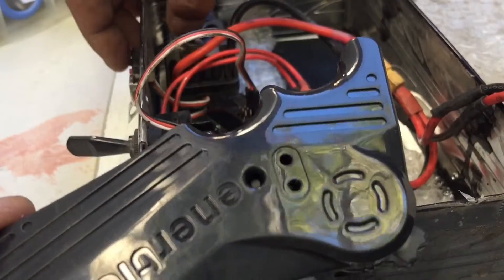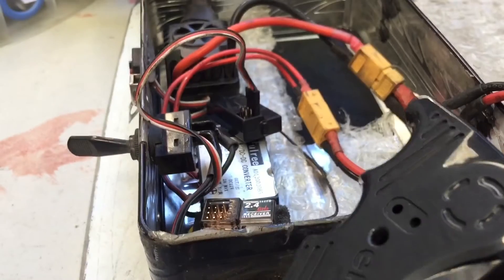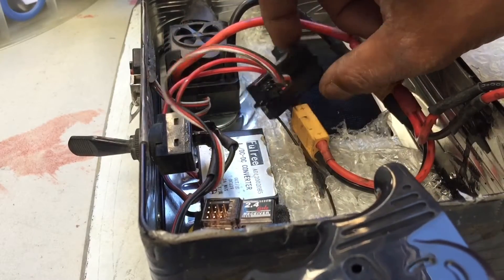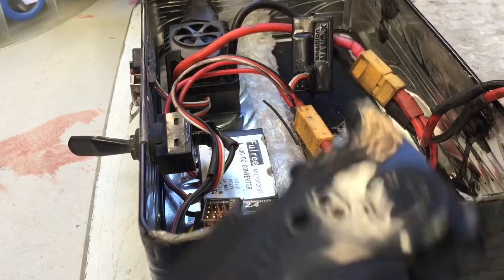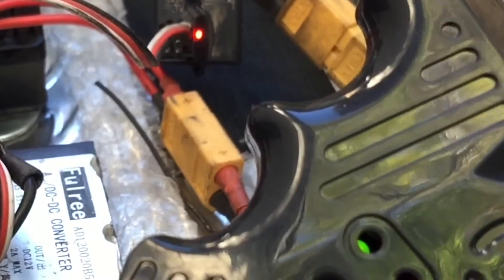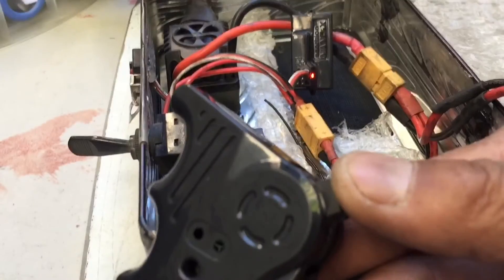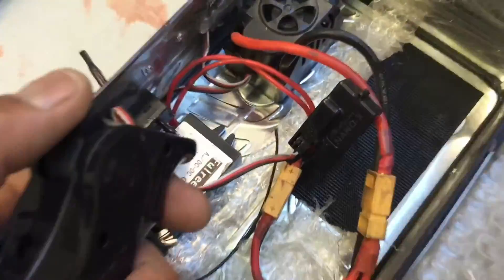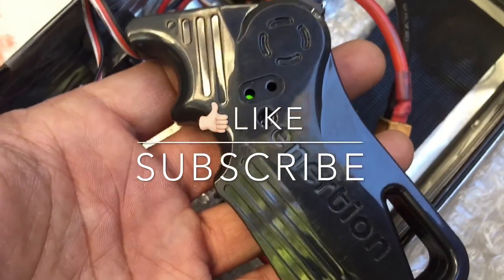It is time to test it — it should be bound. We are going to flip on the speed controller. We have a light in there, so it is flashing, waiting for the remote to be turned on. We are going to flip the switch on, and there is a solid light between the two. And there we go — that is how you bind an Inertion Nano X remote. Thank you.